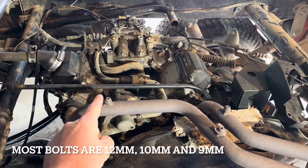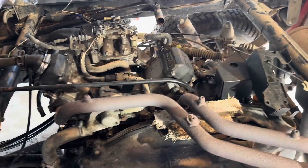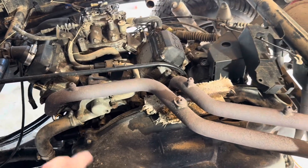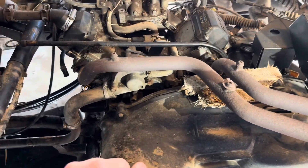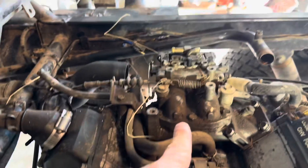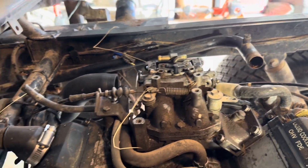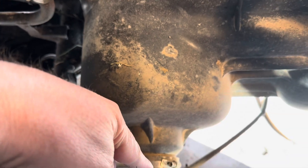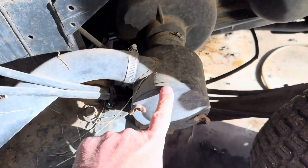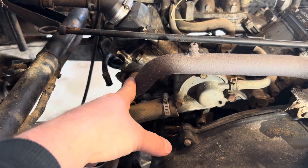Last week I showed y'all where I had to check the crank seal and pulled off the cover — basically same kind of bolts as this. I got a rebuild kit for the carburetor, never done that, so I'll see if we can figure that out. For now, we're going to pull all of these bolts out all the way around and take this off.